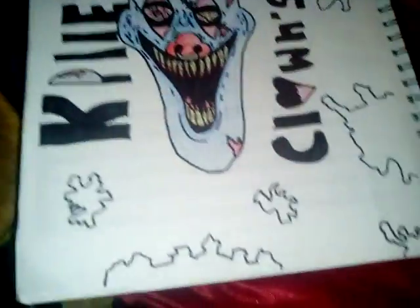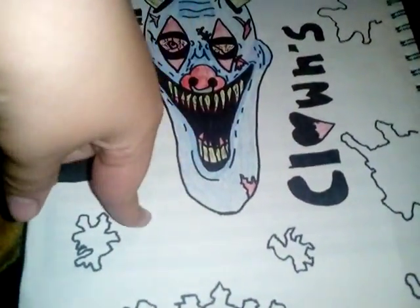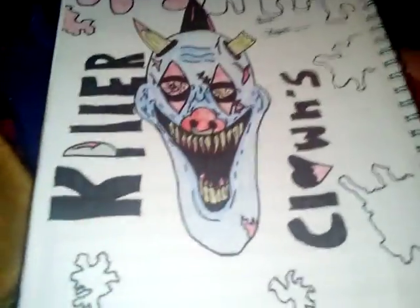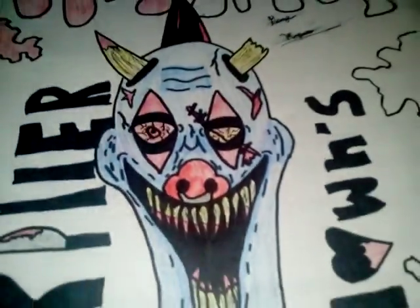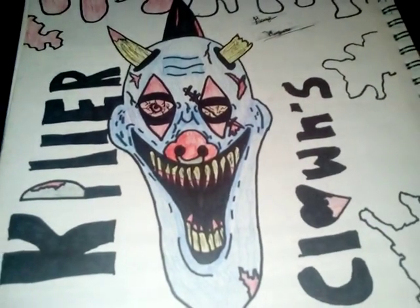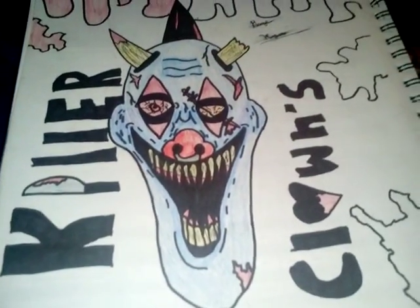Yeah, that's just what it looks like so far. I'll show you tomorrow what it looks like with the lime green background and all the blood covered in and everything else. I might even add some more structure to it. I just started on this like an hour ago. I tried to write really good in cursive.